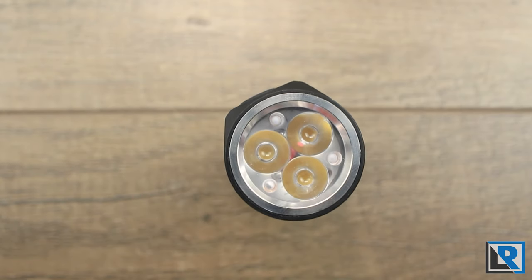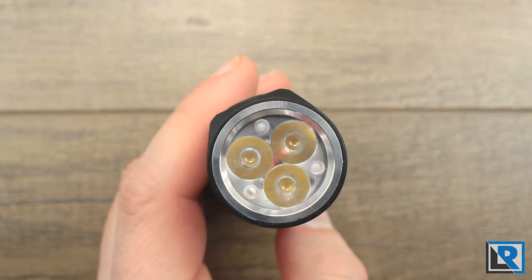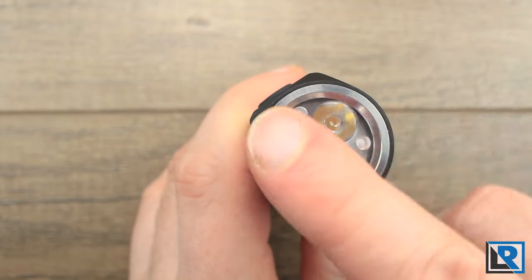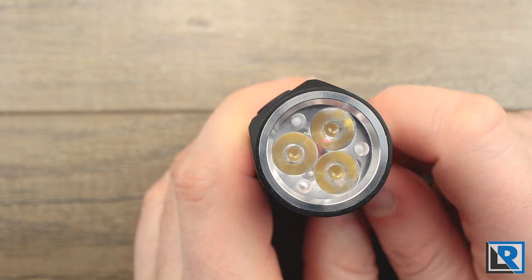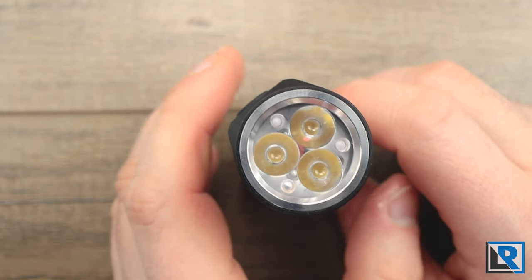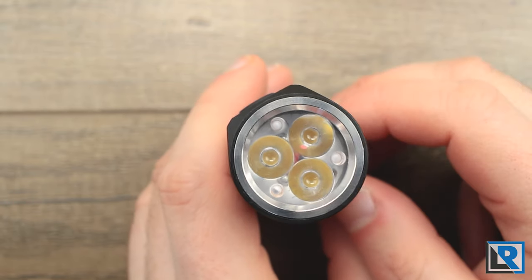The FW3A was a modder's dream with no glue and everything built to change, but this resulted in a light that was mechanically fiddly at times. The EDC-18 takes a different approach with retaining rings in both the head and tail to keep everything tight, which should improve reliability. It's a little bit less moddable — you can remove the bezel to put a glow gasket underneath, and you can swap the optic for one with tritium, but it won't be nearly as pick-and-place as the FW3A for mixing and matching pieces or swapping LEDs.